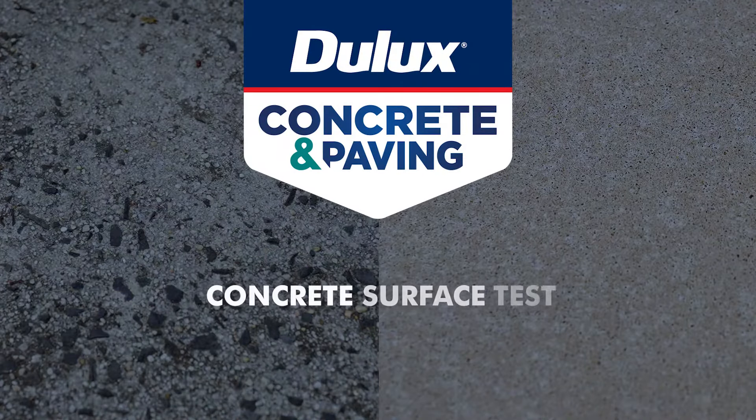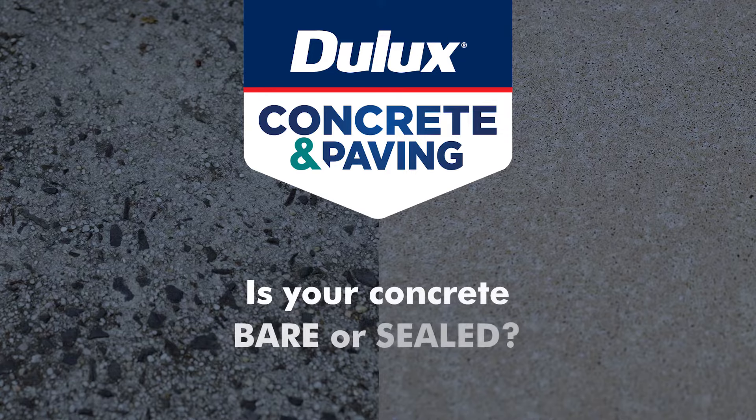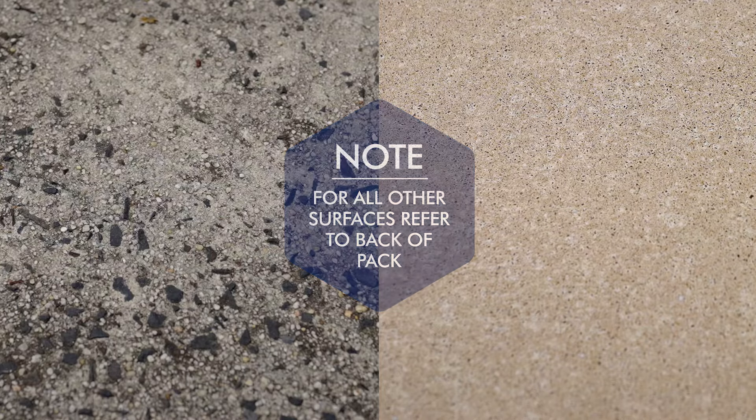Dulux Concrete and Paving Concrete Surface Test. Is your surface bare or sealed? Complete the surface test to determine your surface type. Note that the surface test is only required for concrete surfaces. For all other surfaces, refer to the back of pack for suitability, or call Dulux Help and Advice on the phone numbers listed at the end of this video.